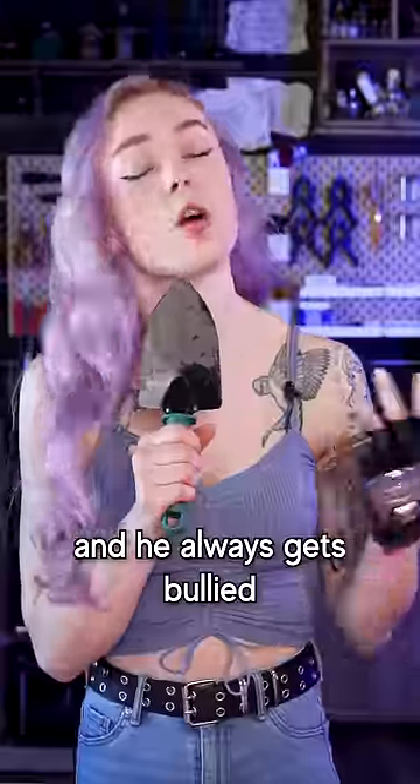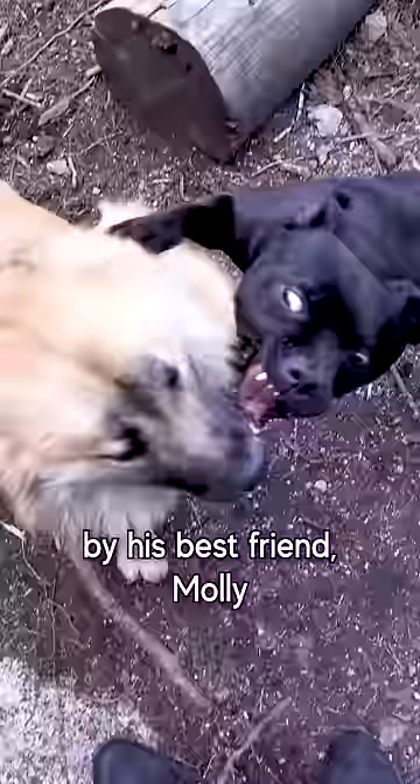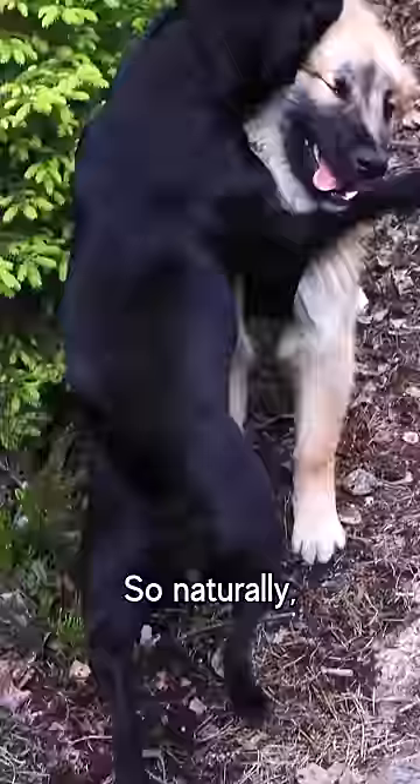This is my dog Nori, and he always gets bullied by his best friend Molly, so naturally, I decided to make him some armor.